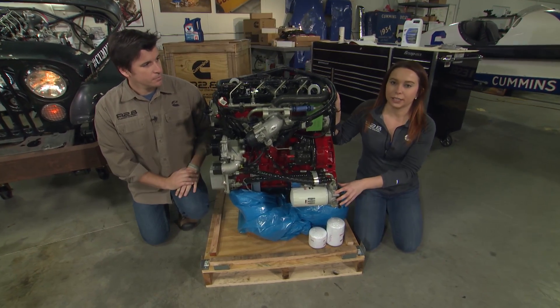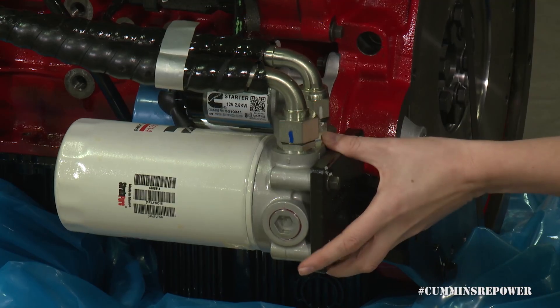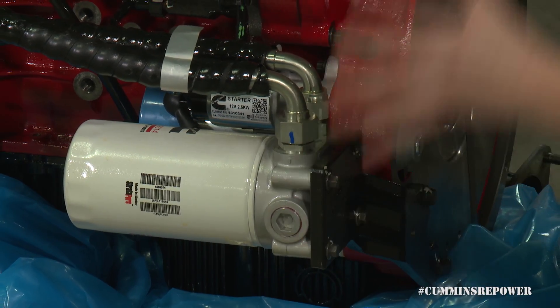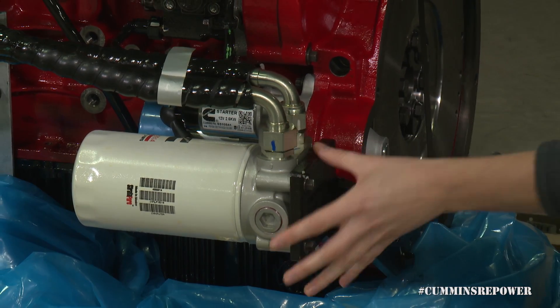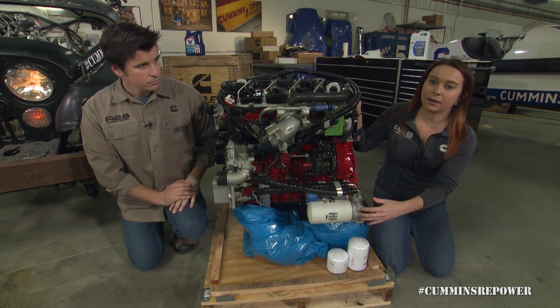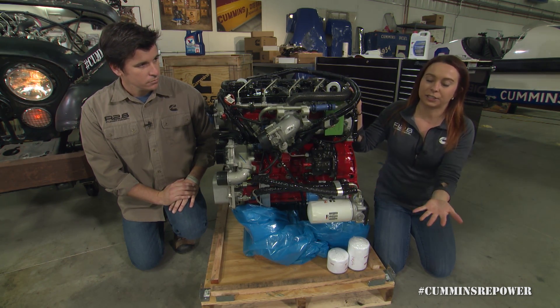The oil filter, as the engine gets shipped, is attached to the back of your flywheel housing via this black bracket. You're going to want to remove that bracket once you are ready to set up your oil system. This is not the permanent location of that oil filter, so you're going to want to unattach that and mount your oil filter head vertically on your chassis somewhere — in the engine compartment or on the chassis or frame.